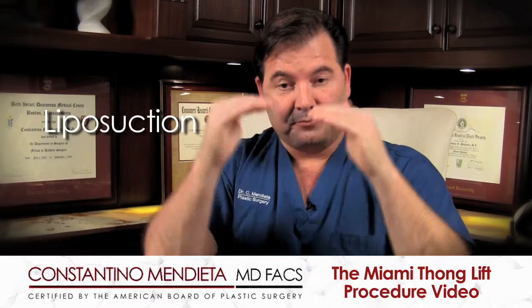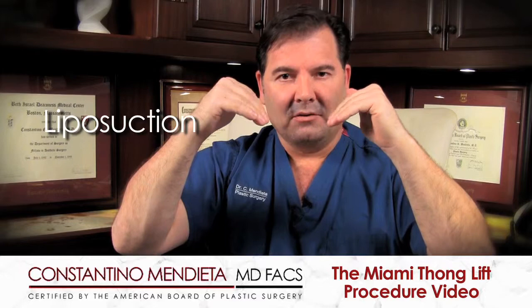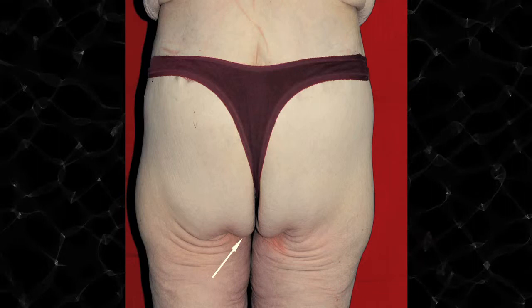The Miami Thong Lift has degrees to it. The first and simplest degree involves putting a tiny incision where the thong goes and liposuctioning the fullness that exists — usually for patients with a 90-degree angle. But if the angle is greater than 90 degrees, then we need to start making longer and longer incisions.